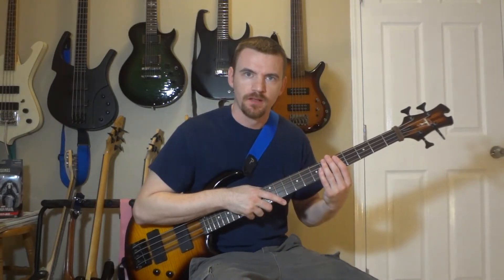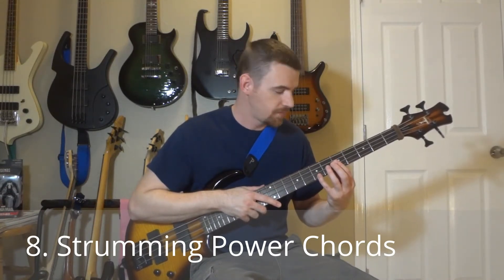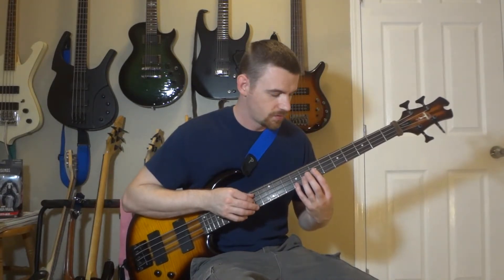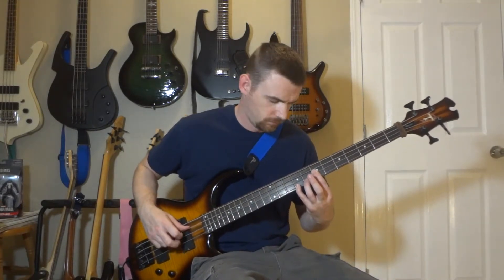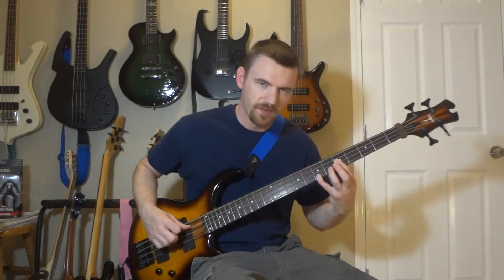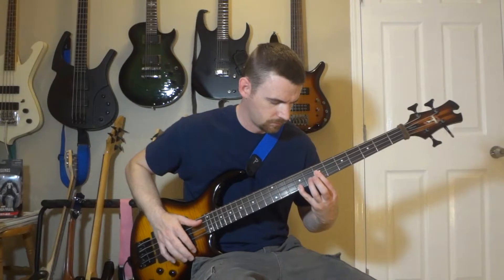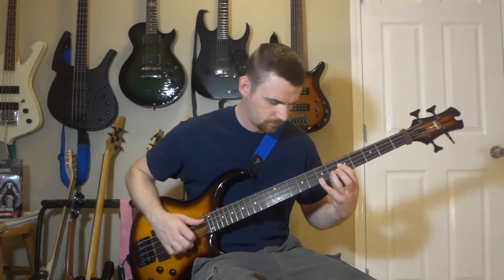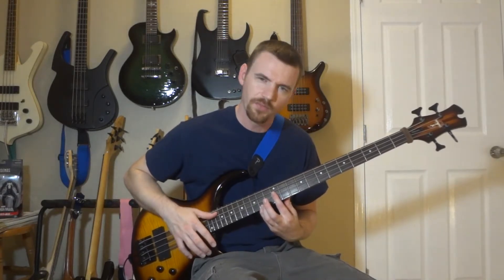Number eight: strumming power chords. We're going to change hand positions and shift everything one octave up, playing on the D and G string. The new chords on those strings are going to be seven and nine, nine and eleven, five and seven, twelve and fourteen. I'll throw in some dead notes for fun.